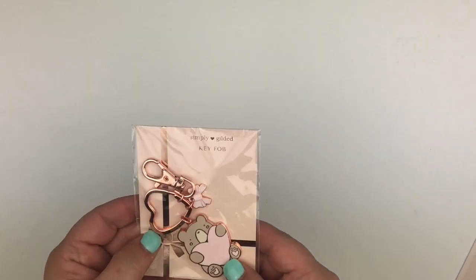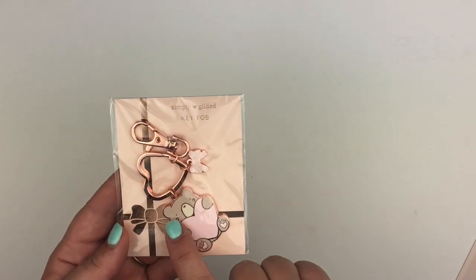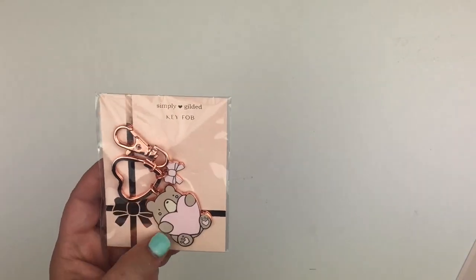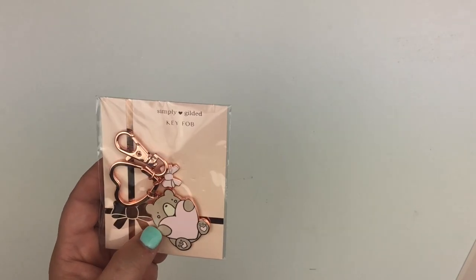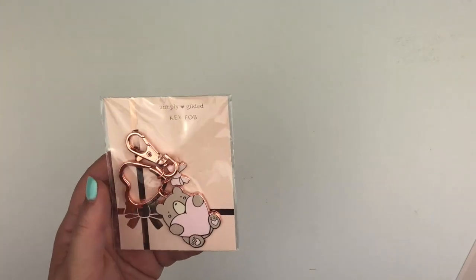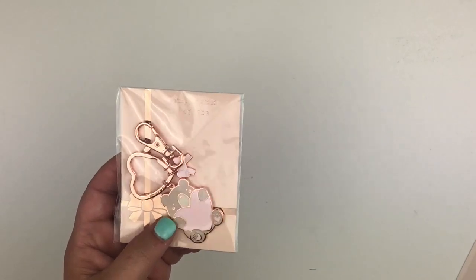Next is the enamel keychain. This is the little Jasper keychain — it's got rose gold hardware, and you've got Jasper holding the heart with the little bow. Really cute. Personally the Jasper is not so much my style, but I do love the keychains — they're very well-made. So this is a great little addition to the box.